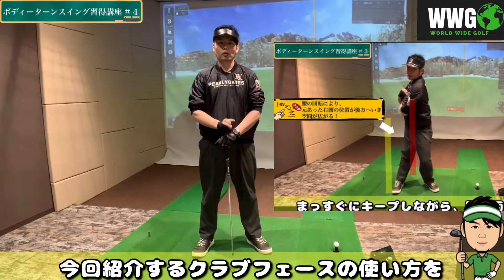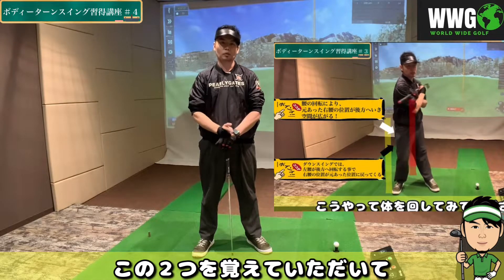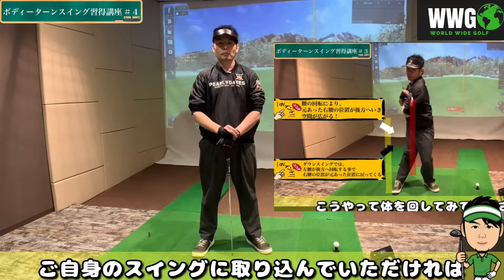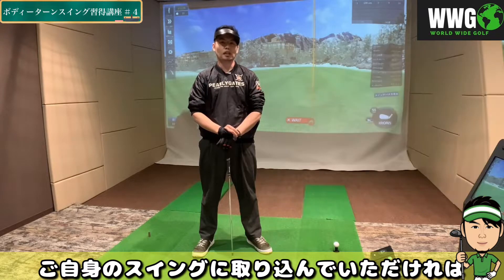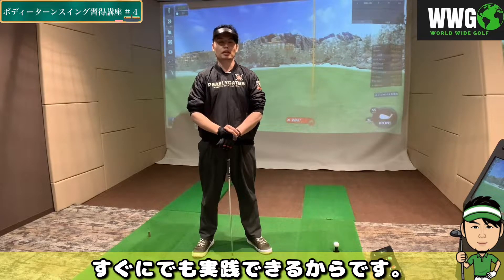今回はクラブフェイスの使い方について解説していきます。なぜこのクラブフェイスの使い方を先にご紹介するのかといいますと、前回お伝えした直立状態でのナチュラルな体の回転運動と、今回紹介するクラブフェイスの使い方を覚えていただいて、ご自身のスイングに取り込んでいただければ、体を動かすのがお上手な方ならすぐにでも実践できるからです。